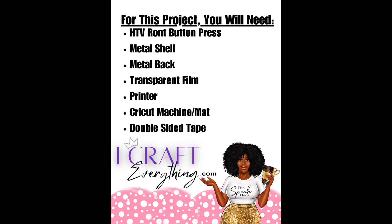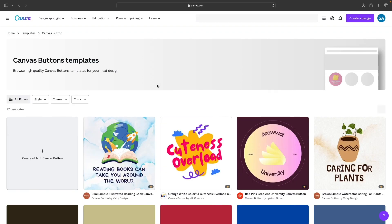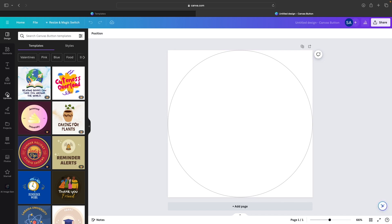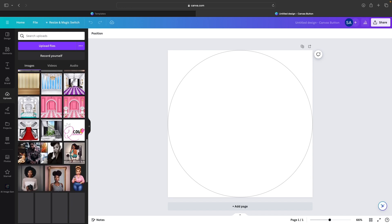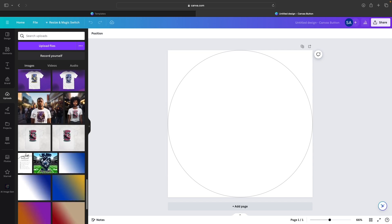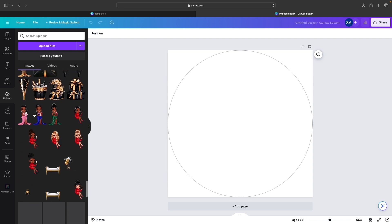I craft everything. Hi everyone, it's the spunky one, and today we are designing button pins in Canva. At the end of the video, you'll see me unbox and attempt to use the HTV Runt button press machine and I'll give you my honest opinion about that item. Just know that this was not an ad — it was not a solicited purchase. I actually purchased it myself and these are my honest and unbiased opinions. Let's go!